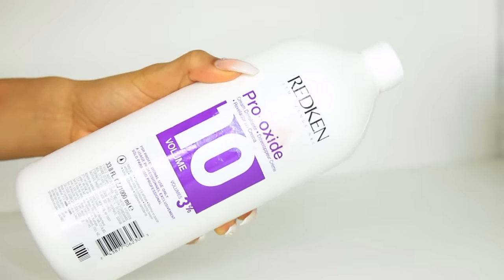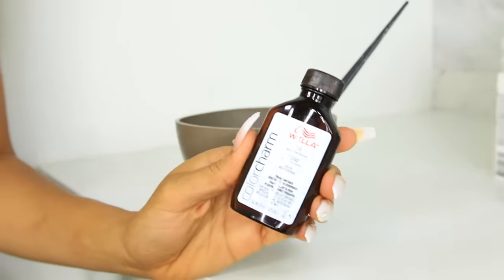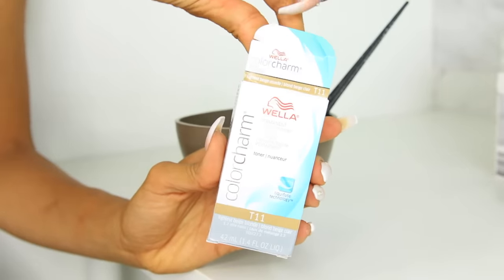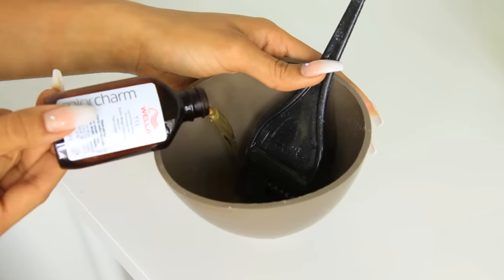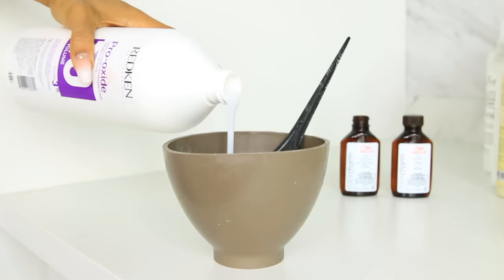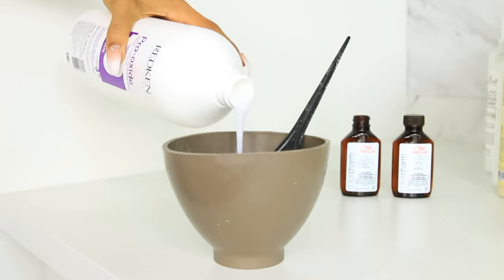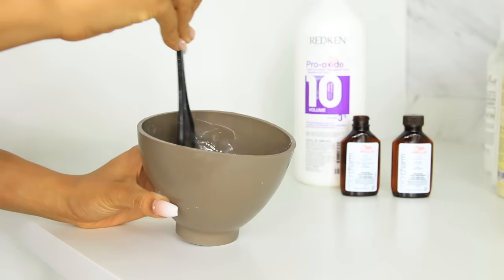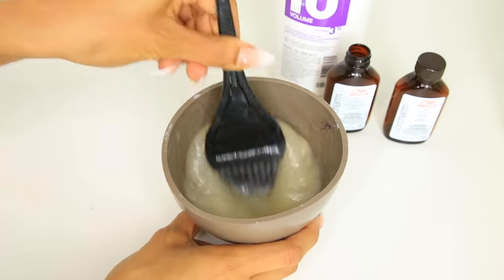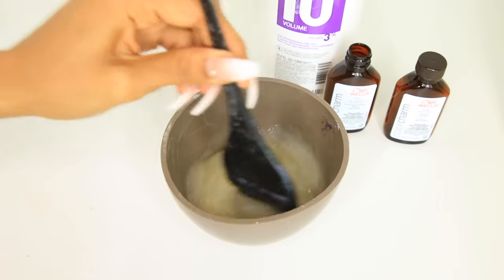For every one part toner you mix two parts developer. The toner is 1.4 ounces, so you would mix 2.8 ounces of developer. First I'm adding my Wella T18, then my Wella T11, and then a 10 developer — this one is by Redken. I've used quite a few developers and I love Redken because it gives my hair little to no damage and actually leaves it more soft. You can measure the ratio or just eyeball it. Mix until you get a jelly, slightly clumpy consistency — that's how you know it's ready.